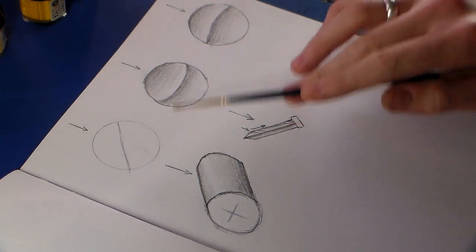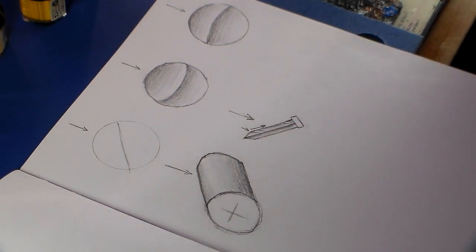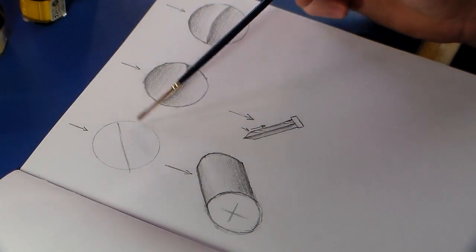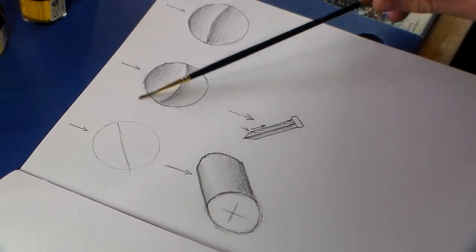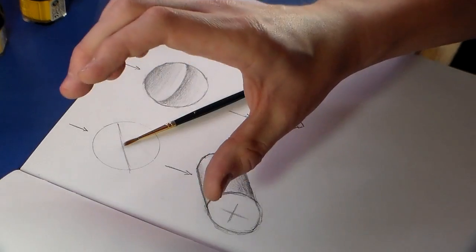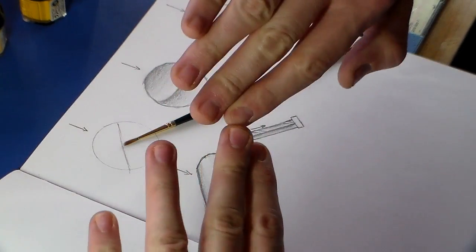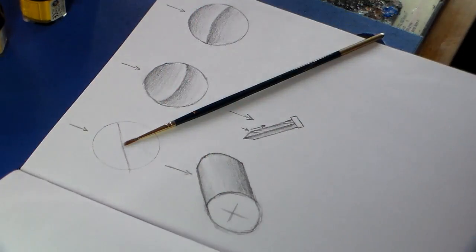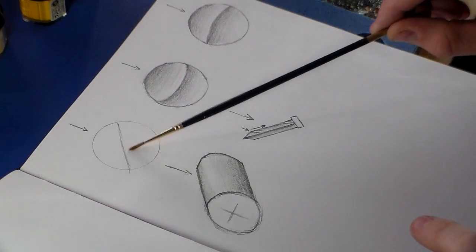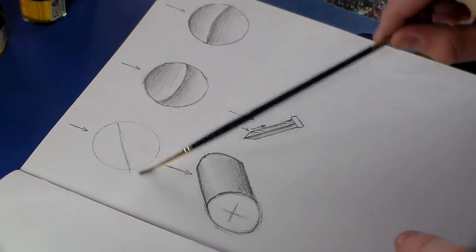I've sketched out a few basic diagrams here. If you've got a completely flat surface, it really depends on the angle of whatever it is as to where the light would catch that particular surface. That's when you start getting those beams of light reflecting off.